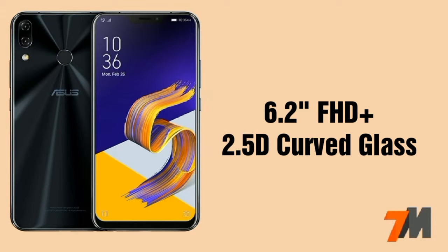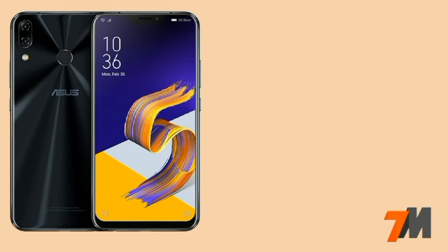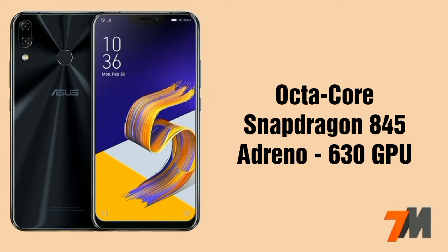This device comes with a 6.2 inches full HD plus display with 2.5D curved glass on top. Now coming to the processor, the processor used on this device is an Octa-Core Qualcomm Snapdragon 845 with Adreno 630 GPU.